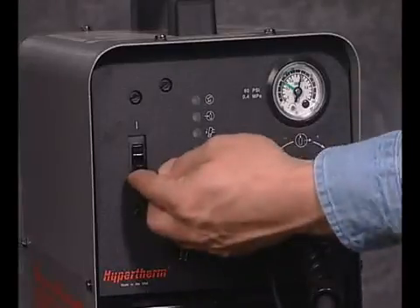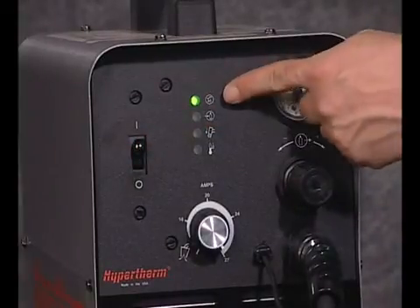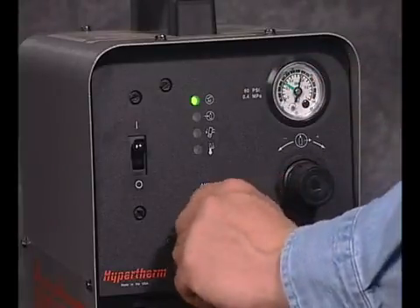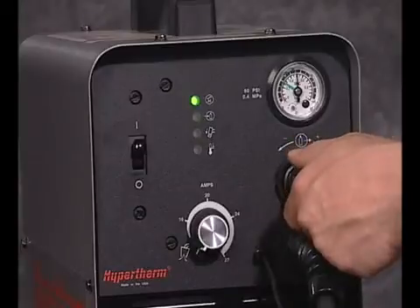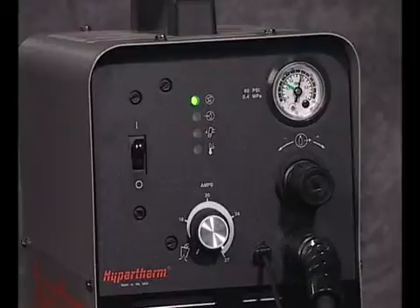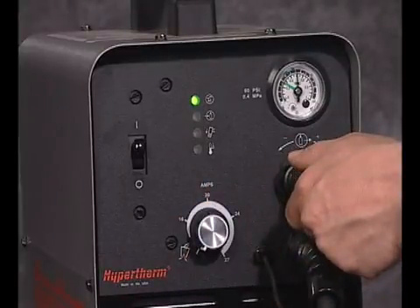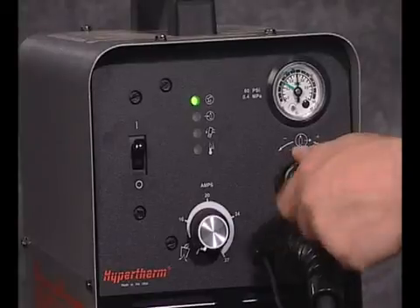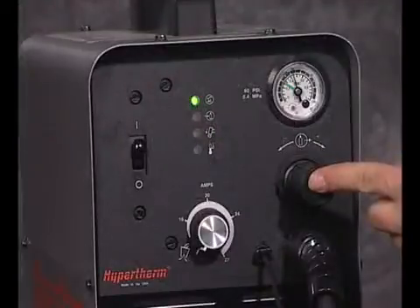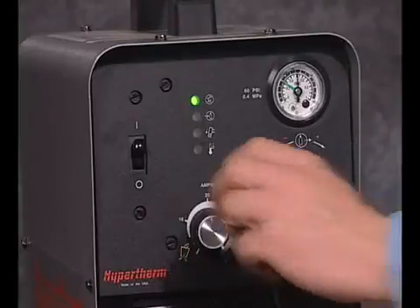After power is properly connected, power on the system by turning the switch on the front of the system. The power lamp on the front of the system will illuminate. On the Powermax 380, you will need to set the gas pressure to 60 PSI. Turn the current knob all the way to the left into the gas test position, then pull the regulator knob to unlock. Turn the knob until the required gas pressure is obtained, then push the regulator knob to lock. Finally, adjust the cutting current to the desired position.